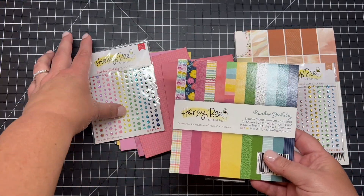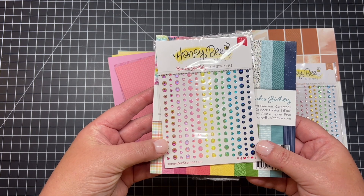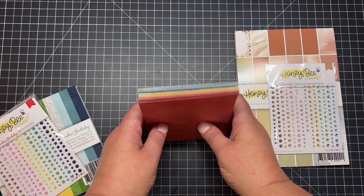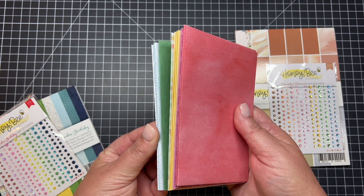These are great for all year long but especially for some fun birthday cards. There are coordinating adhesive gems — this is the Rainbow Birthday gem stickers that perfectly match and coordinate with that paper pad. This collection also has coordinating envelopes.